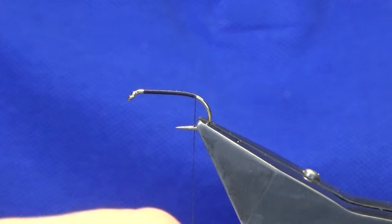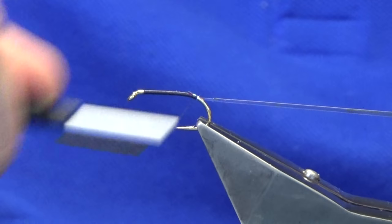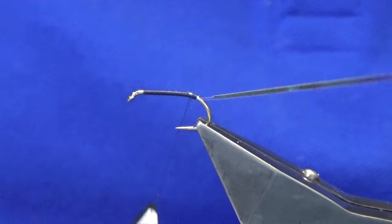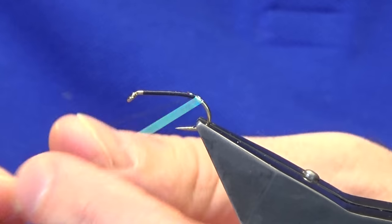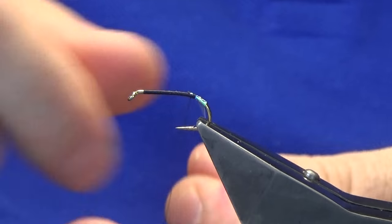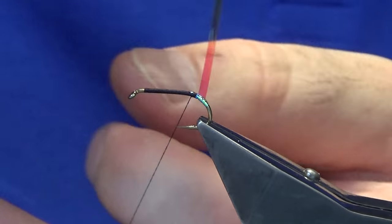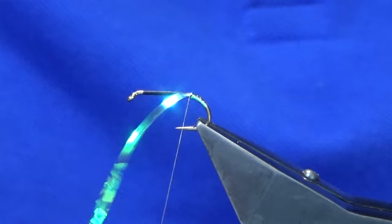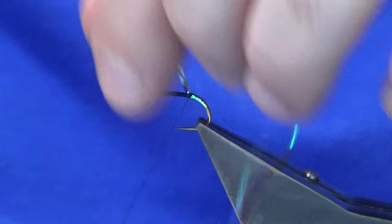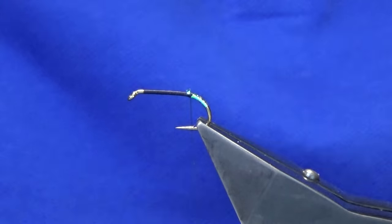The tag at the back of the fly is going to be in boomerang tinsel — here's the boomerang tinsel enlarged. I'm going to take three to four turns down the bend of the hook and then three to four turns back up to meet the thread. Just cross your thread over, get a couple of tight turns in to secure that, then come in and trim away the excess.